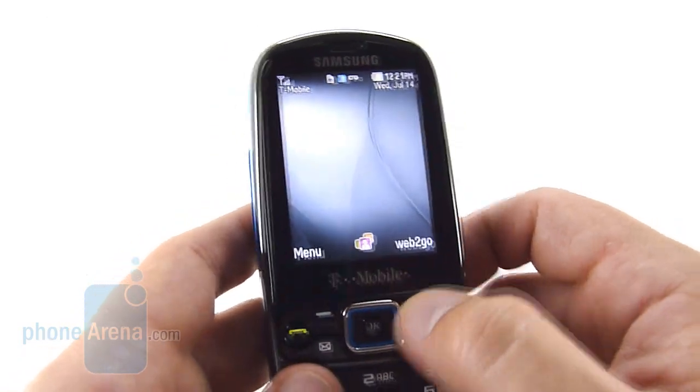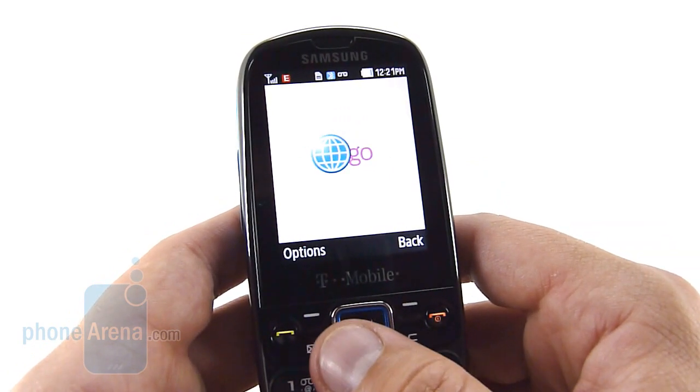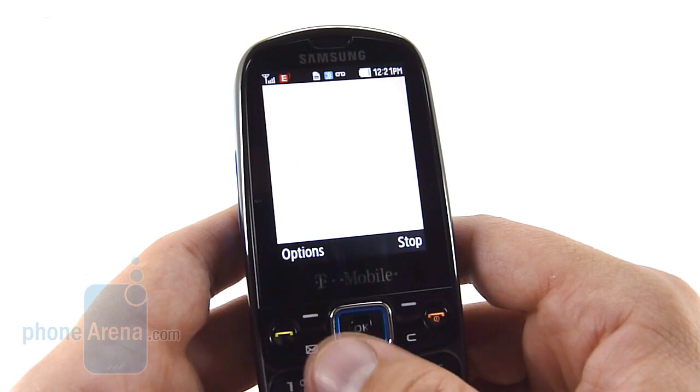The web is also relatively slow. It is a 3G phone, however we weren't able to load real pages, probably due to the fact that this is just a basic browser.